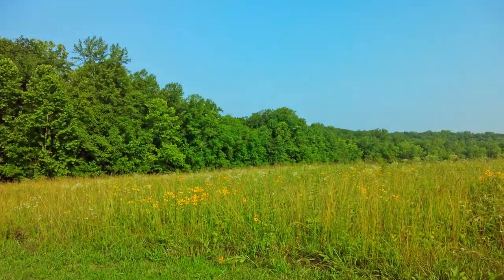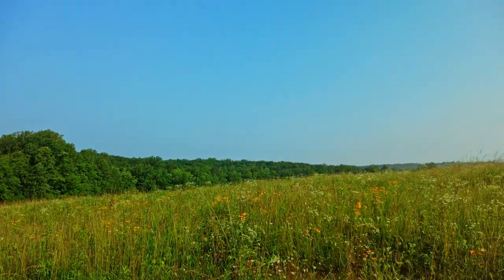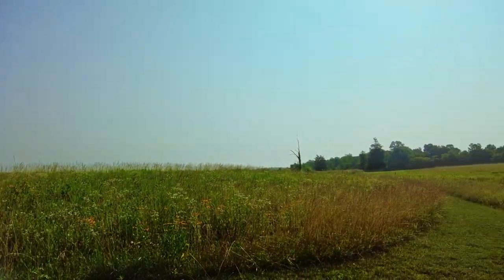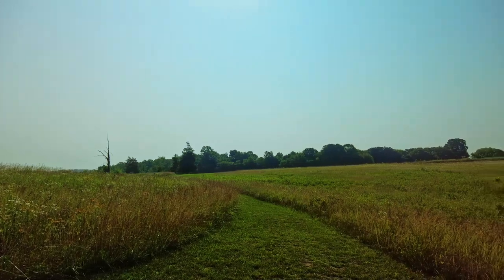Next trail here at Sailor's Creek Battlefield State Park — the Custis Lee Trail, which goes into the woods, so it should be a lot more shady and cool. This was the main battlefield area, really. It was April, so it wouldn't have been this overgrown — it might have been farmland at the time. Actually, the house I was at was a farmhouse commandeered as the field hospital. I'm hearing a lot of birds, so I pulled out my Merlin app to identify. I've got Killdeer, Bobwhite, Yellow-Eyed Vireo, and something else interesting.